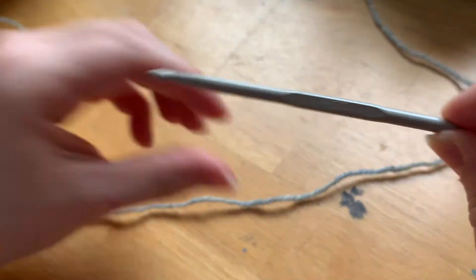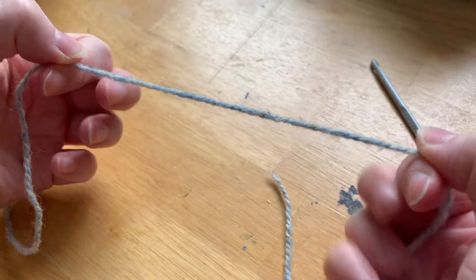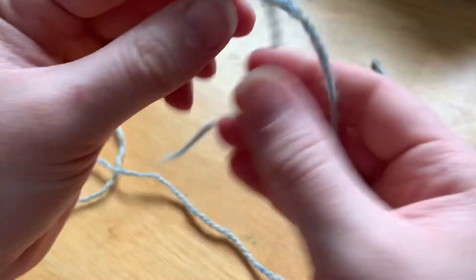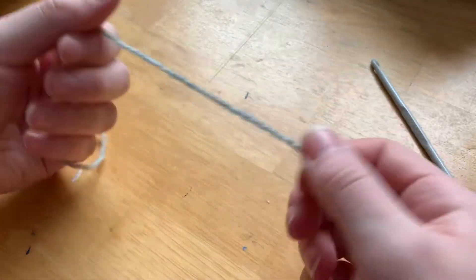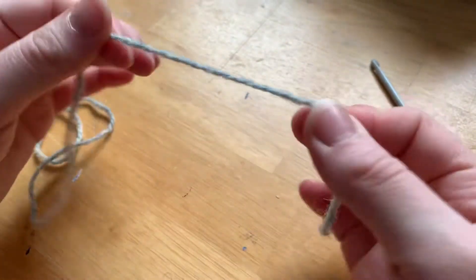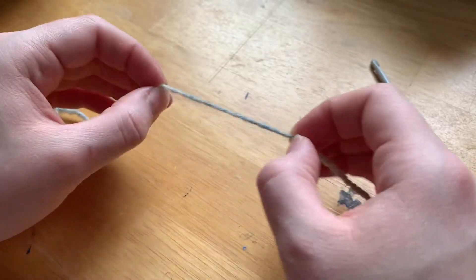So I'm just using regular worsted wool - this is 100% wool, which means it's fairly easy to tear, and I really love wool. I love how it smells and how it feels. That's what we're going to be using today. It's also nice that it can rip so if you don't have scissors right next to you, it's easy to go from one color to the next. So let's begin.